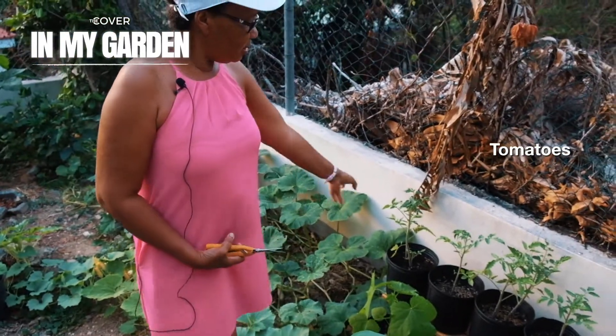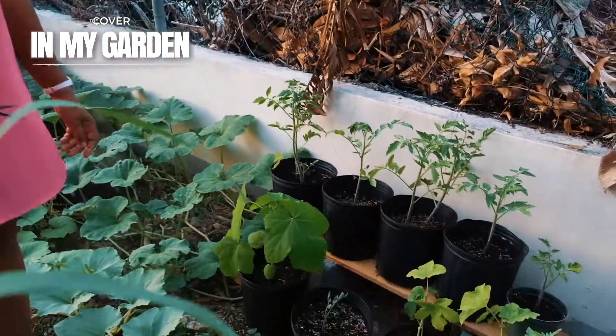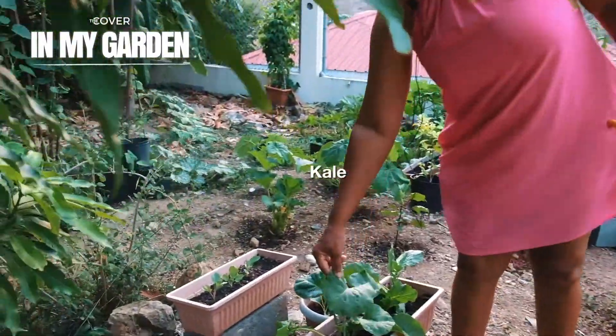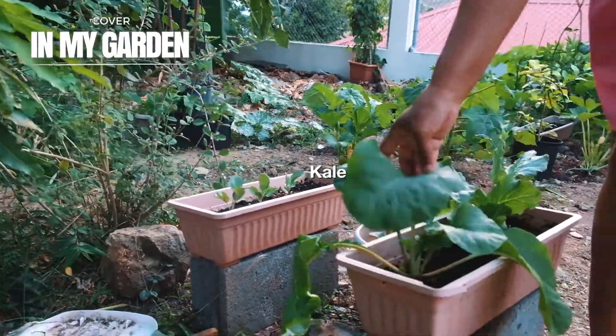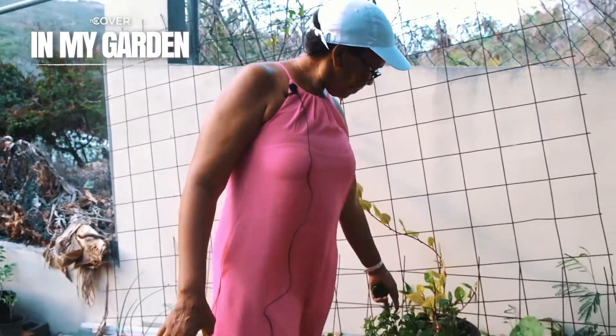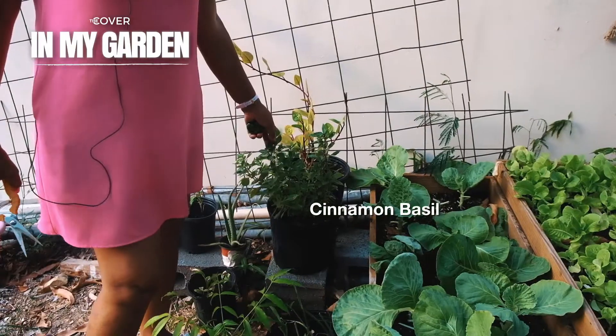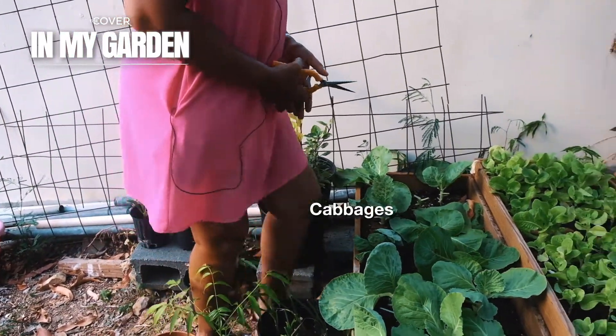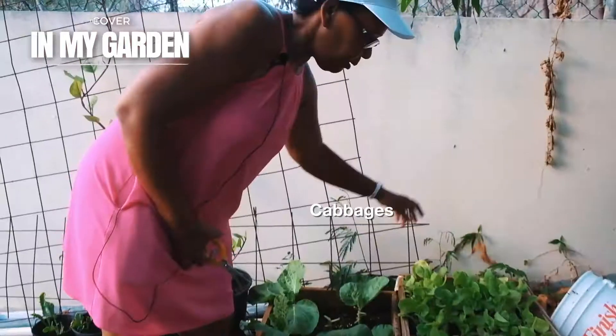I have my tomatoes here, and more watercress. This is kale — large leaf kale. This is garlic. This is the cinnamon basil, or purple basil. And then I have some cabbage coming up here.